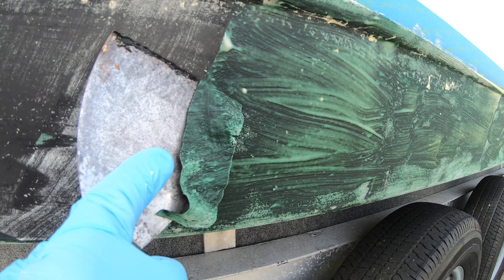After I scraped off all of the residue and put it in the trash, I wanted to hit everything with the power washer to try to clean it up and get rid of any additional residue that was still on there.